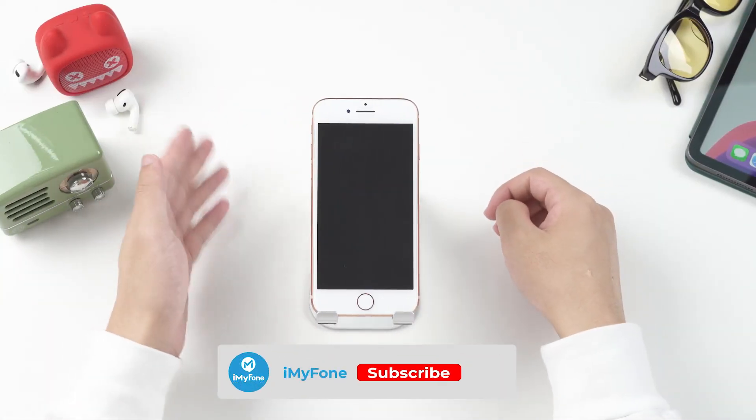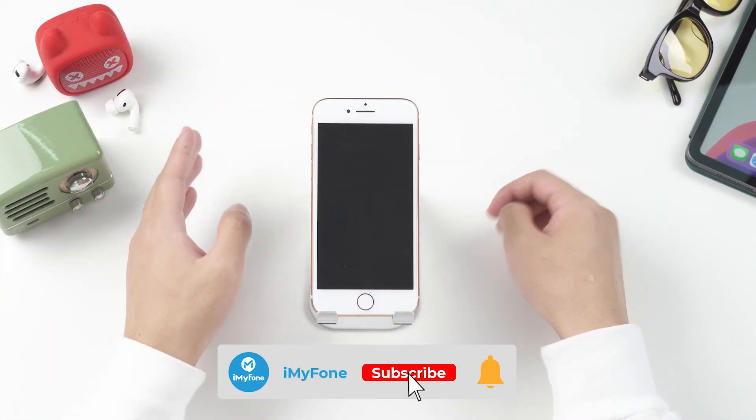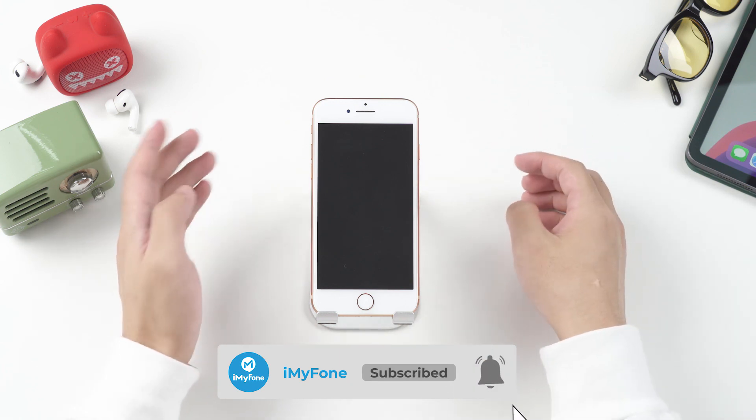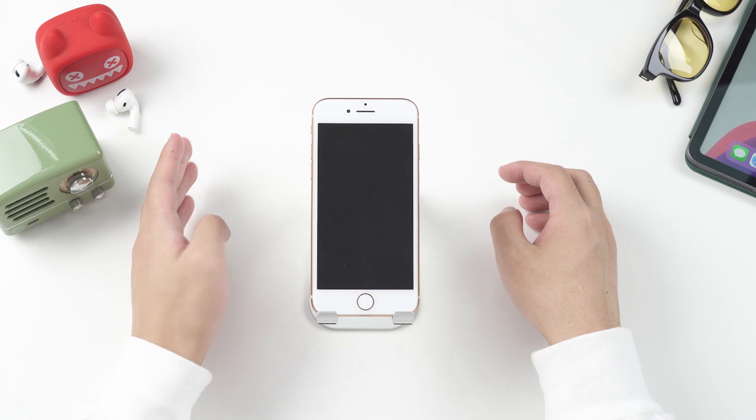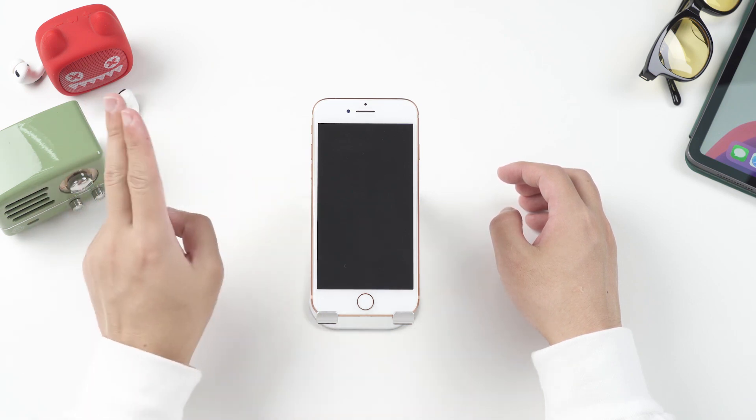Okay, that's all for today. If this video helps, please drop a like and subscribe to this channel to find more videos about iPhone issues, tips, and tricks. Your support means a lot to me. Thank you for watching — I'll see you in the next video.